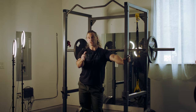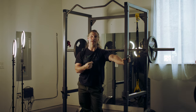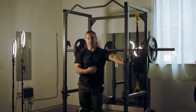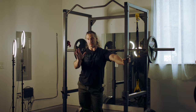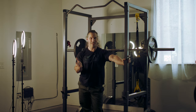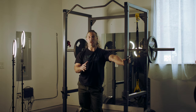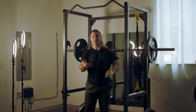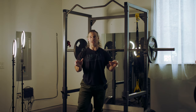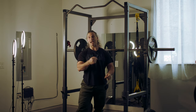You also get the butt wink sort of thing, and it doesn't matter how much flexibility training I do. It really has to do with the way my joints are built and the length of the lever arms. There's always somebody in the comments that wants to give me advice, but the thing is I've been doing this for 35 years. I know what I'm doing and why I'm doing it, and I've tried every other type of method possible on the squat.